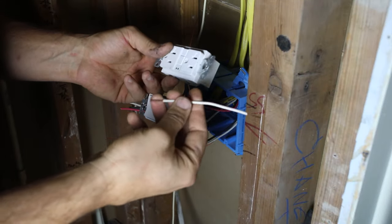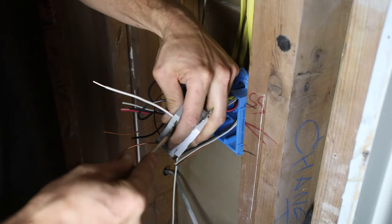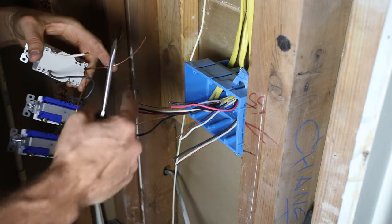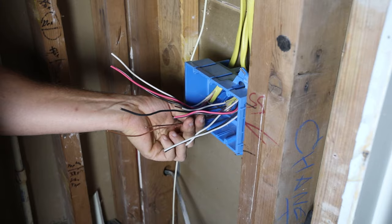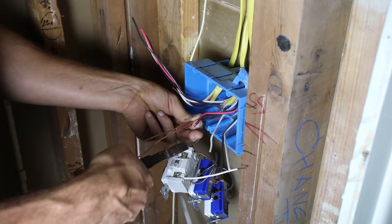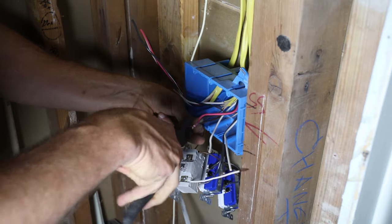Now I'll do a neutral pigtail on the load side and tighten it down. We need to attach all the grounds and all the neutrals — all the ground wires need to be connected together. We've got four ground wires coming out of the switches going into one connection. Once they're all tied together we can screw them down, cut the excess, and we are now grounded.